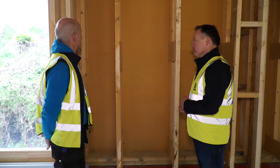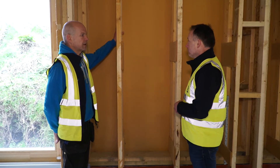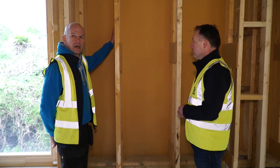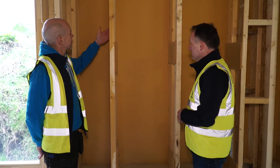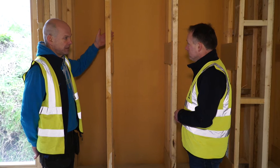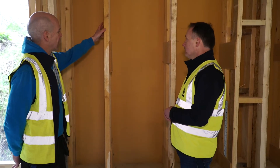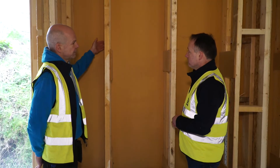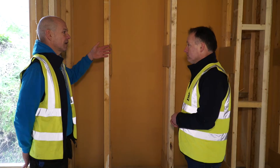So basically I have an external load-bearing frame made of 6x2 — 150mm by 50mm. And then I have a clear space here of about 150mm and another internal 4x2. The total depth of the wall is 400mm, and it will be fully filled with cellulose at a later stage.